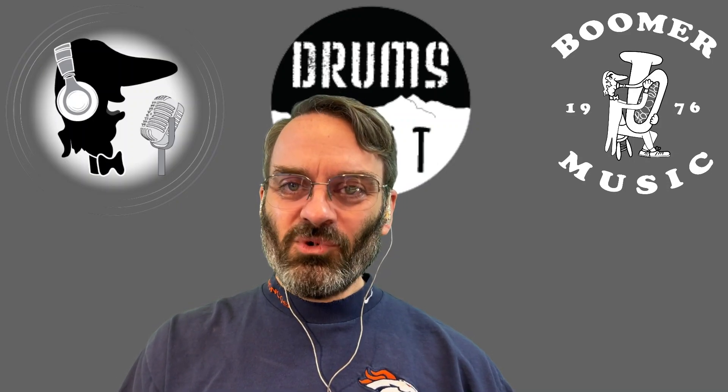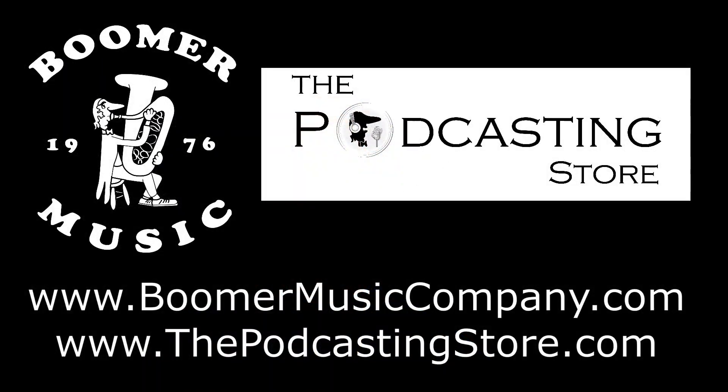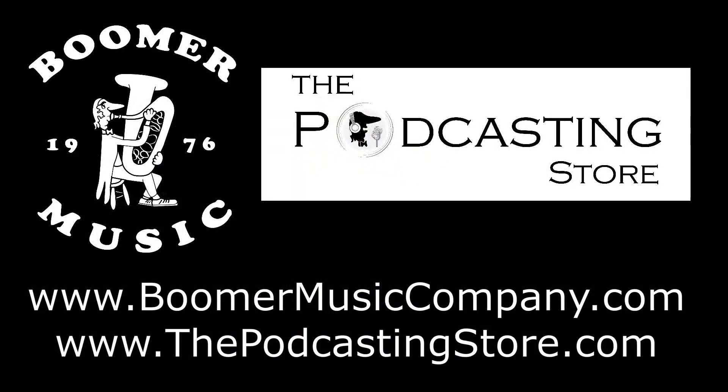That is your weekend update. Happy Super Bowl Sunday! As always, thank you so much for watching — like, share, and subscribe. Follow us on social media, subscribe to our YouTube channels, or visit our websites. This is Drew with Boomer Music Company and the PodcastingStore.com. Thanks for listening.